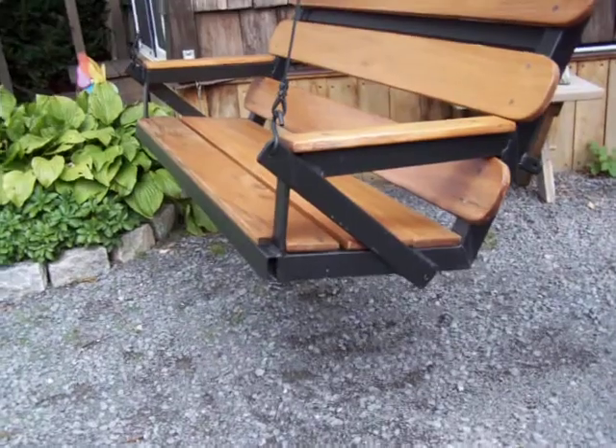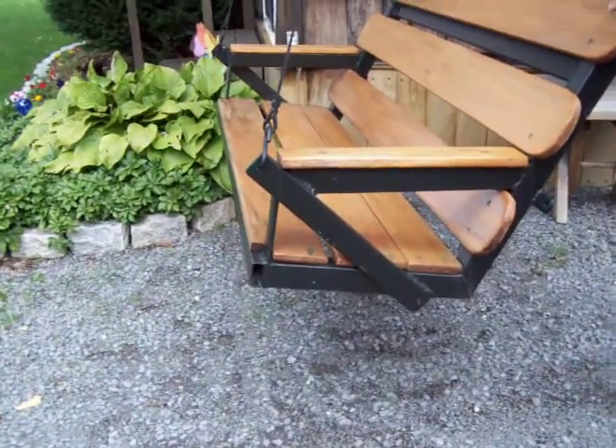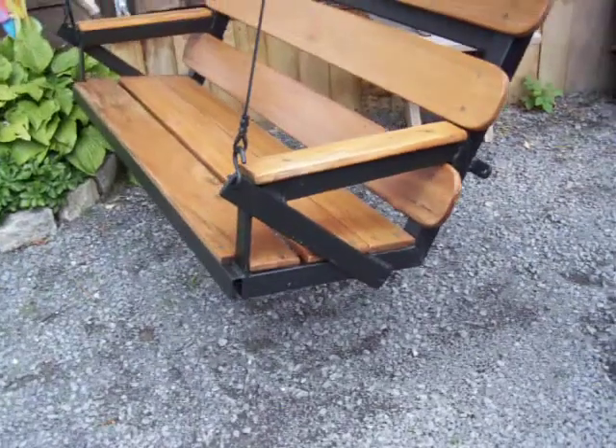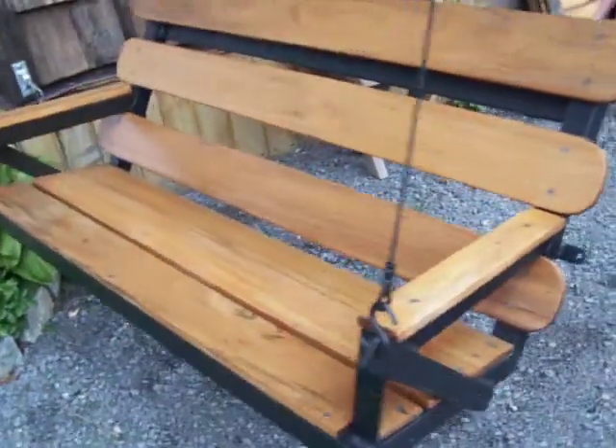We used a high grade of lumber. This is actually a Brazilian hardwood called tiger wood. Just makes for a real nice setup.